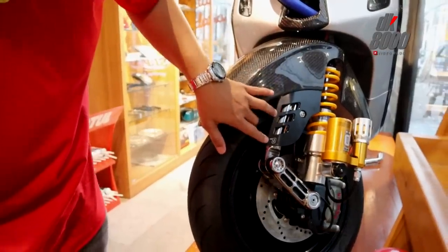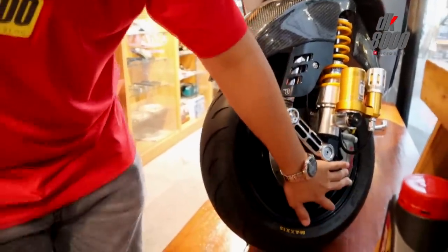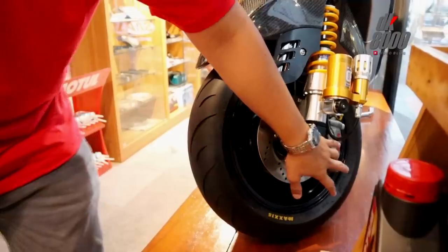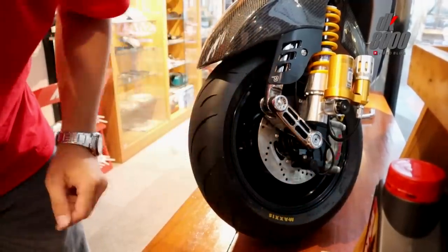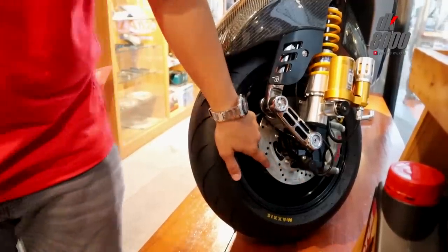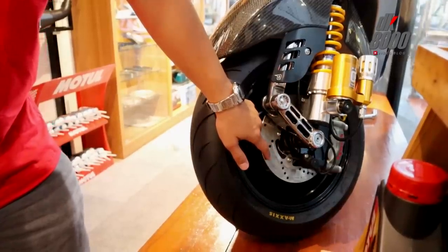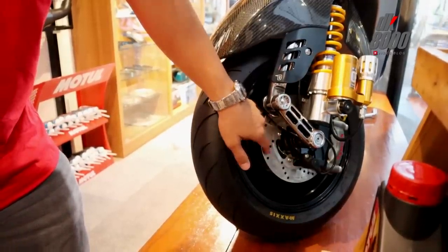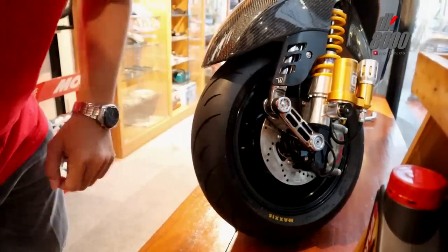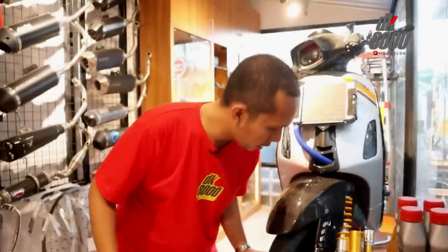Dari sisi kaliper, menggunakan Brembo monoblock M50, harganya 11 juta. Yang spesial juga adalah disc brake-nya — kelihatan biasa tapi ternyata menggunakan dari Brembo Vespa, harganya 3 juta. Sudah selesai bagian kaki-kaki depan.